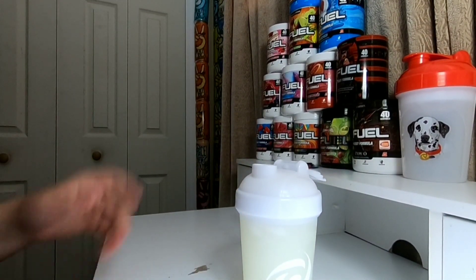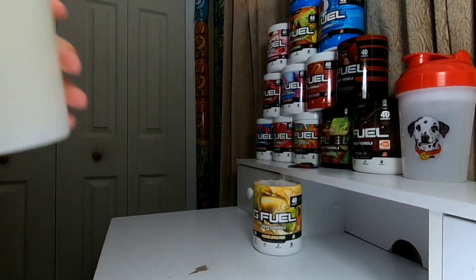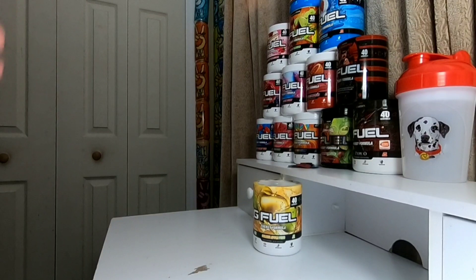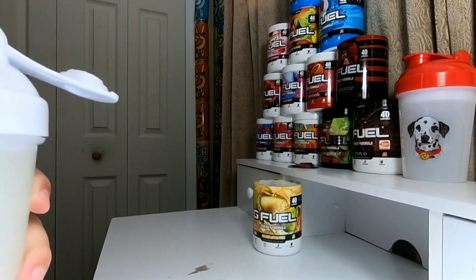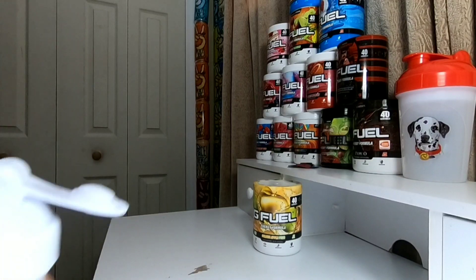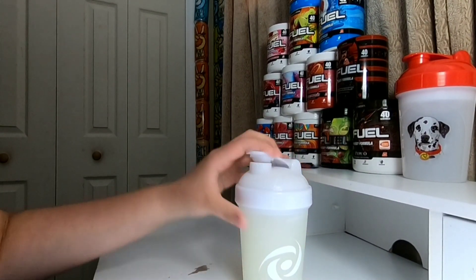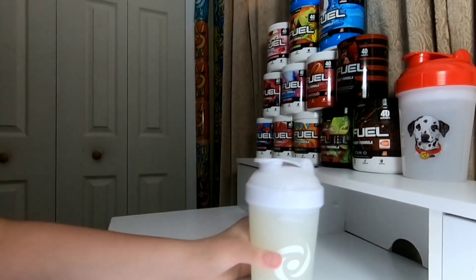We're going to go ahead and give this thing a try. Is that a fruit fly? Okay, but we're going to go ahead and give this thing a try here. Here we go — three, two, one. Oh, that is good. That is really good. Dang, I miss this flavor so much. Wow, that is really good.